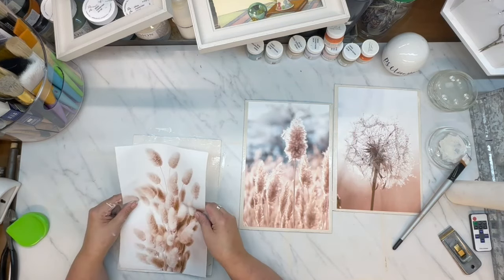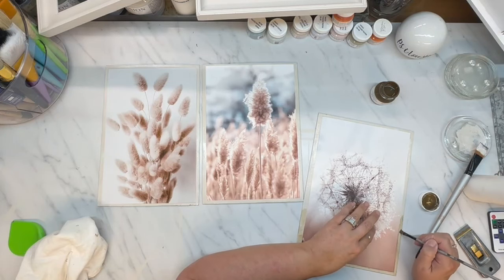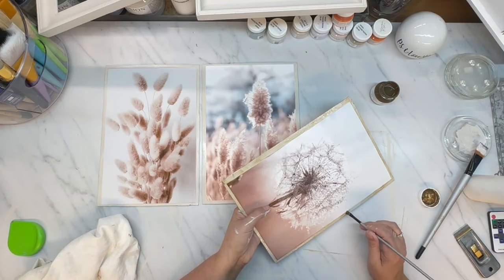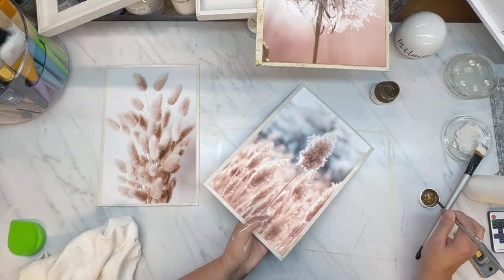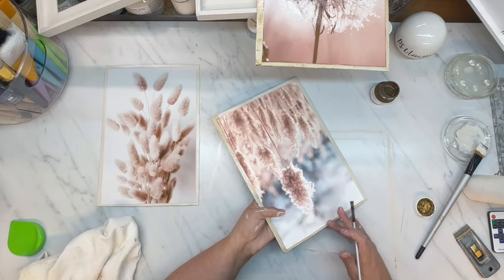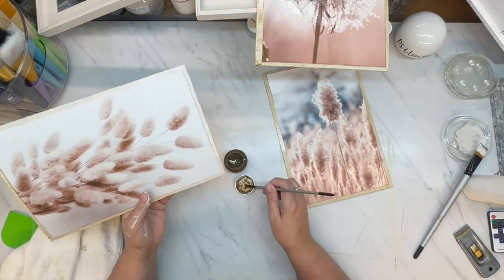So to blend the pictures with the painted boards, I use my Fusion Antiquing Glaze — I almost called it wax, but it's not. It's Fusion Antiquing Glaze, and it's thinner than wax. You'll see that I messed this picture up a little bit, but it turns out to be a happy accident because I love, absolutely love the way it turns out. It is gorgeous. It turns out to be my favorite picture ever.